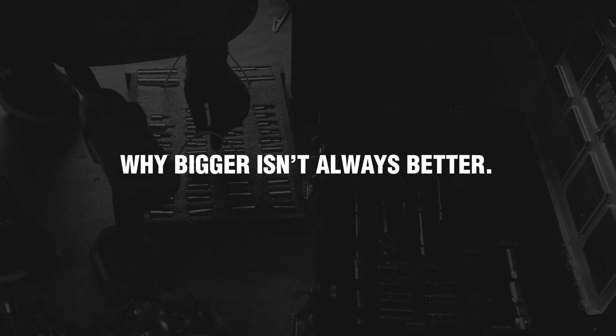Hi, I'm Chad, Engineering Manager at Super Springs International, and today we're discussing why bigger isn't always better. Is a bigger, stronger Sumo or Super Spring always a better option? And the answer to that is no.